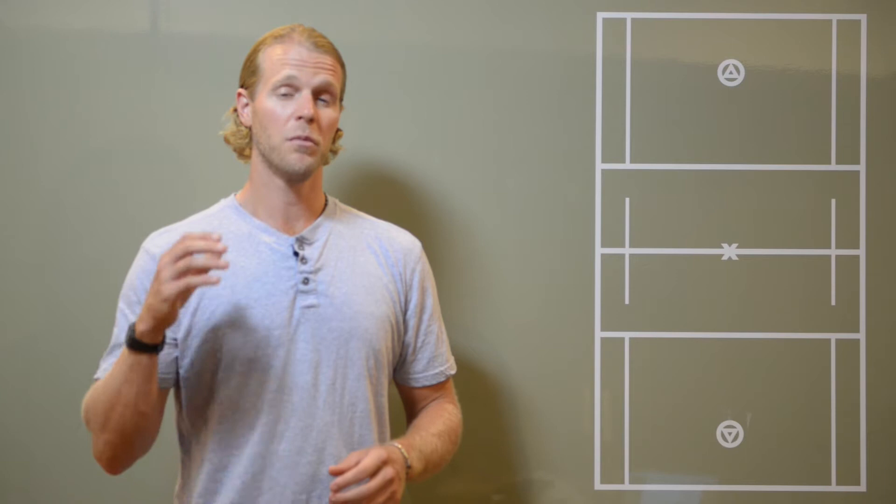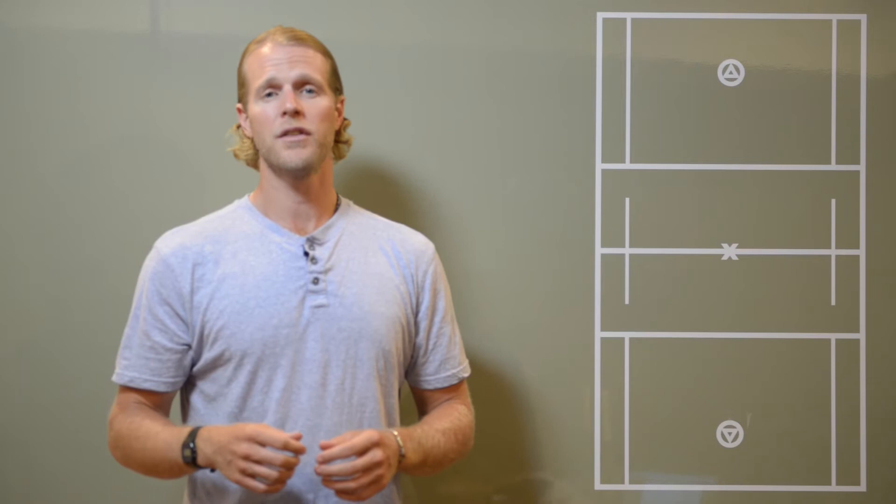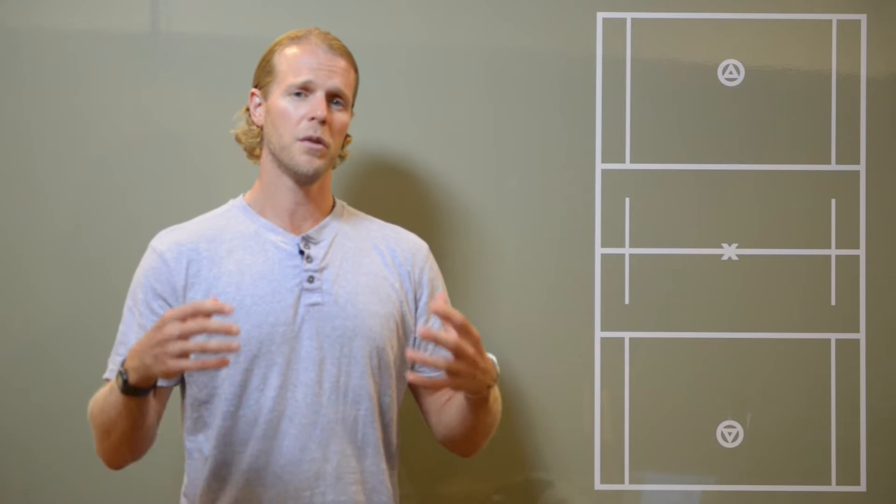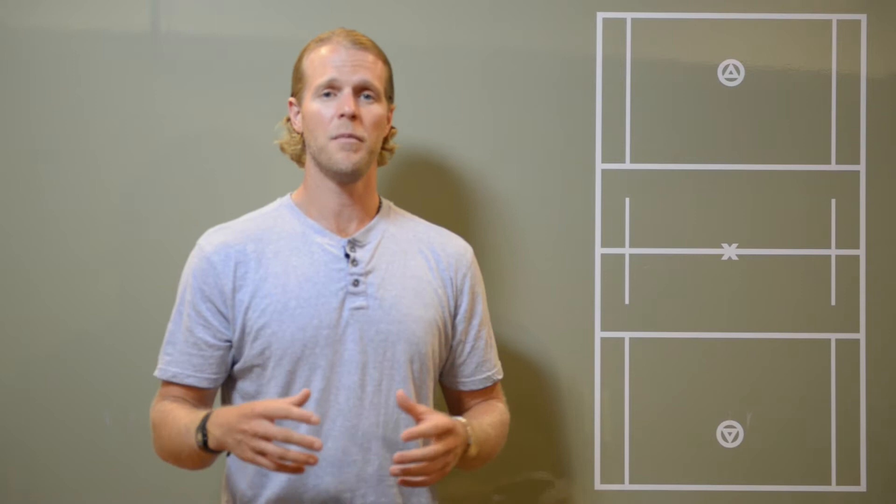Coach Miller here with B2BLAX. Lately I've been watching a lot of MLL games and pulling some clips that I think will be perfect for players who want to become better lacrosse players, and for coaches who want to coach the game better — finding examples of good plays to teach your players or practice on your own so you can execute them on the field.